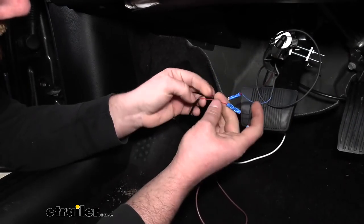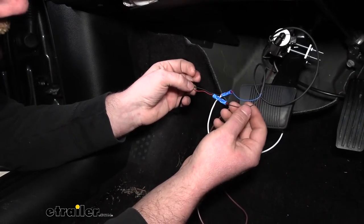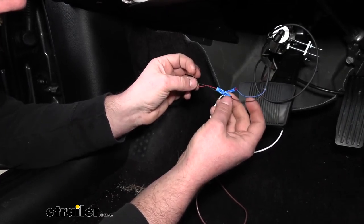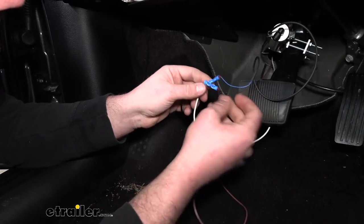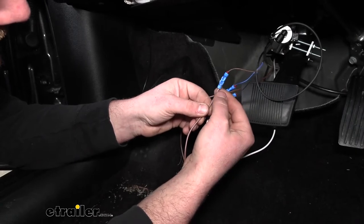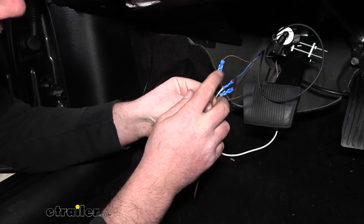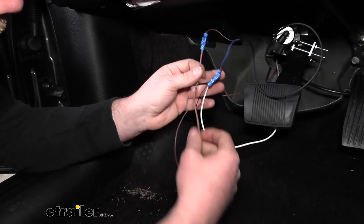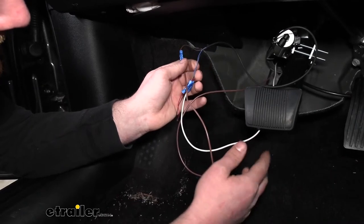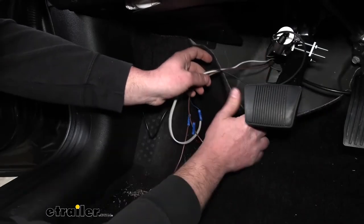The red wire from our indicator light gets connected to the black wire from our reed switch — I just used a butt connector to get those two connected. The brown wire from our reed switch goes into one end of a butt connector, and on the other end we take the included long brown wire and crimp that in. The white and brown wires that we've added are going to get run up through the firewall.